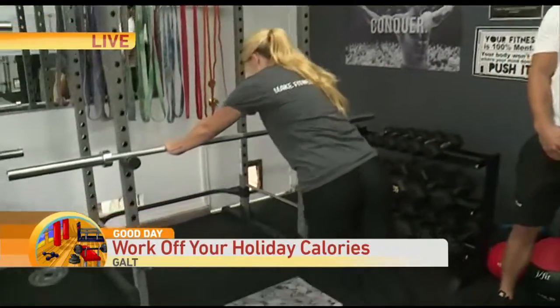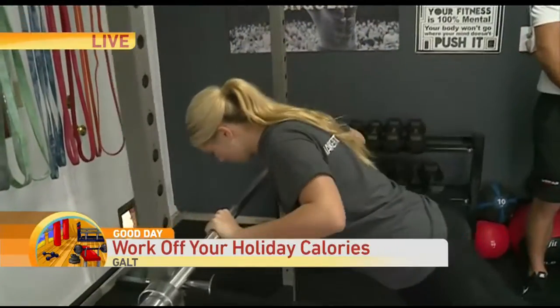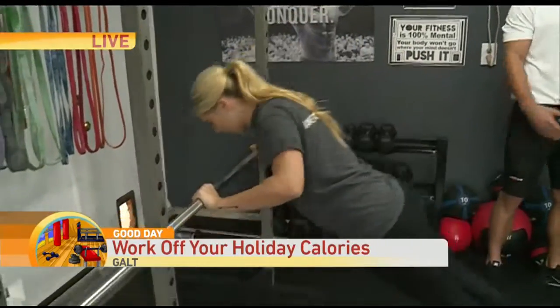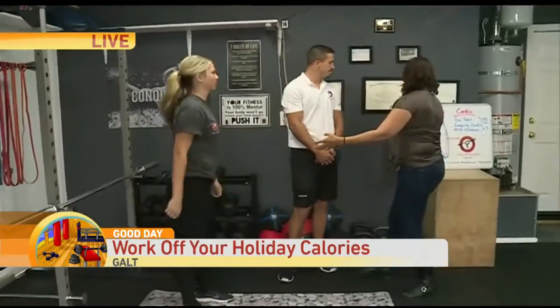Yeah, definitely. A countertop push-up is a common one. We have a bar here — she's going to go all the way down to her chest doing a full range push-up. Obviously this is a very modified version, but working full range of motion.